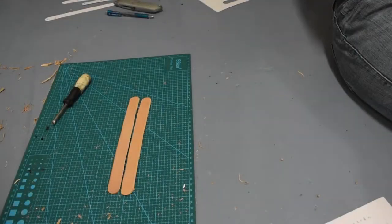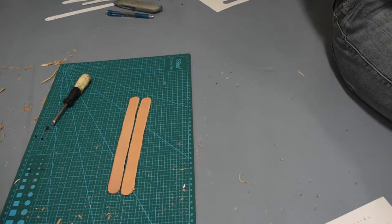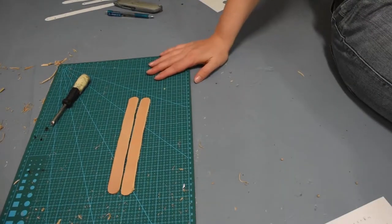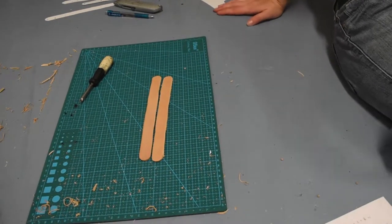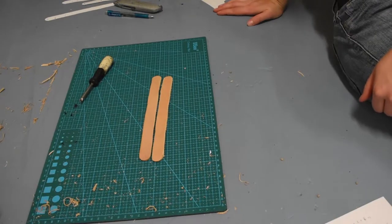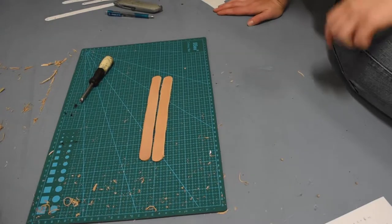Welcome back to probably what is one of my most disorganized setups yet. As you can tell I now just have the floor because I am currently mid-move and my table is at the other place. However I only have about three to four days to finish this so I'm going to keep on cracking on.